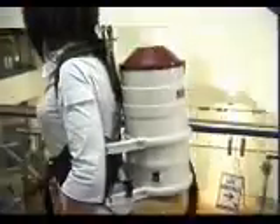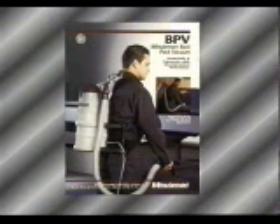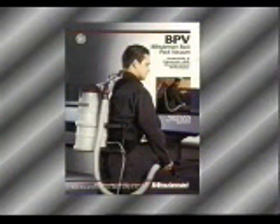The Minuteman BPV has been designed with the user in mind. It's lightweight, quiet, and ergonomically superior. It has numerous safety features and makes the cleaner's job safer and easier. If you want more technical information on the Minuteman BPV, call your local dealer or visit our website.